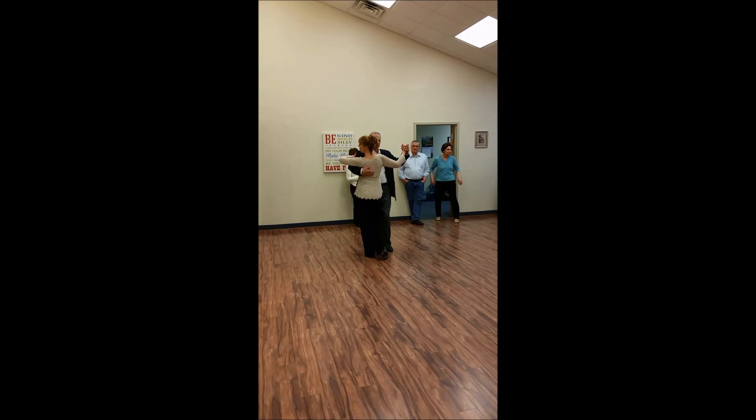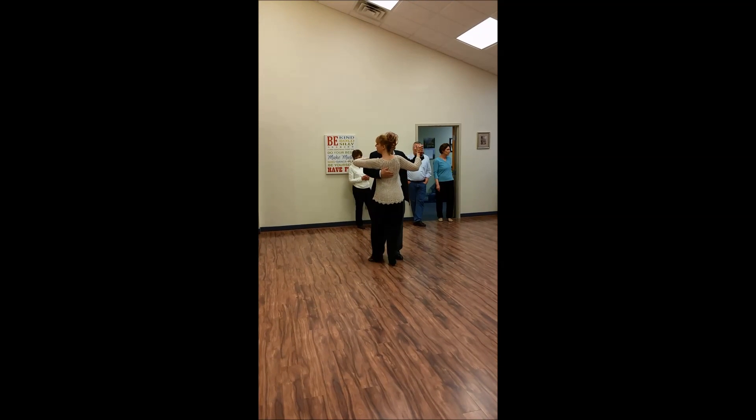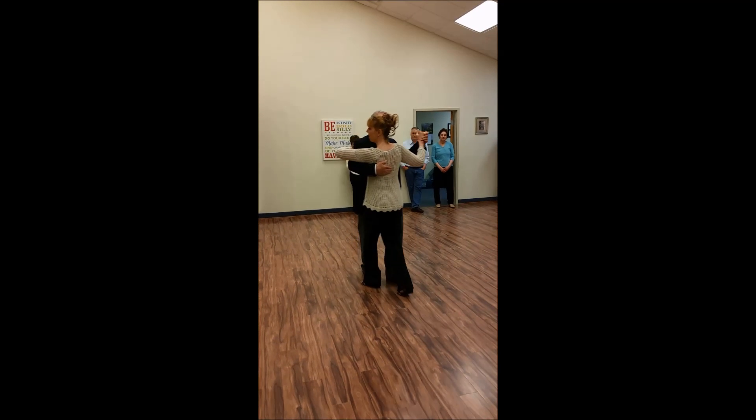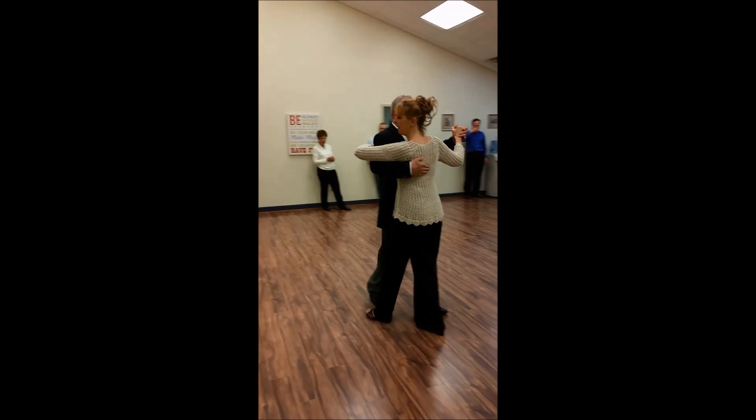We started out with two basics. We go slow, slow, quick, quick, repeat. Slow, slow, quick, quick, slow.